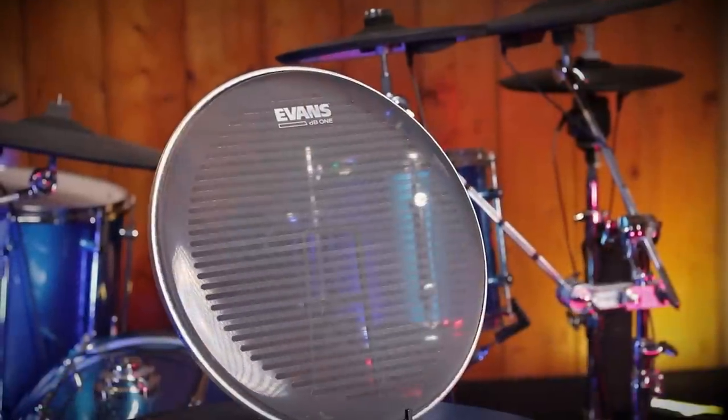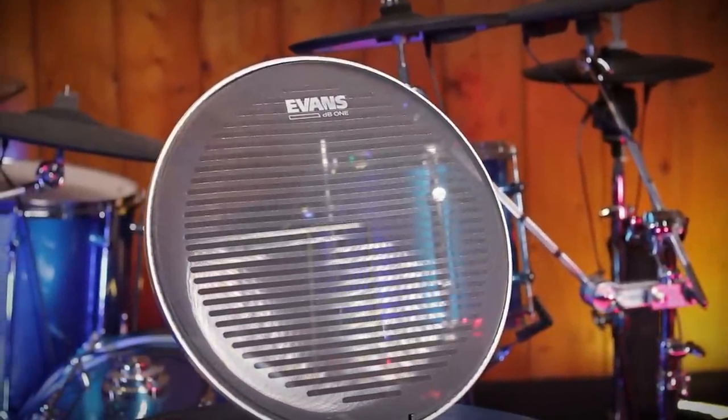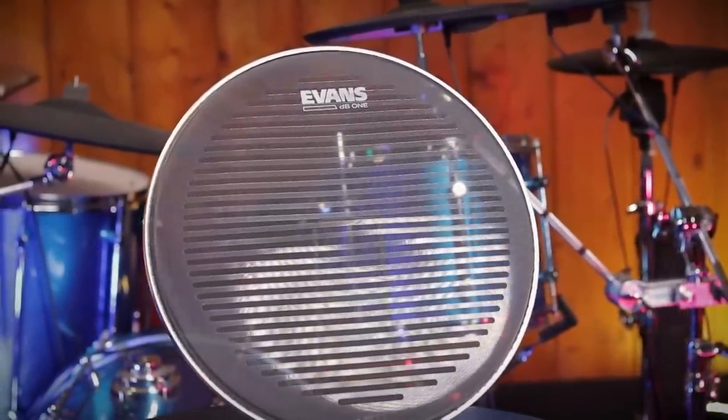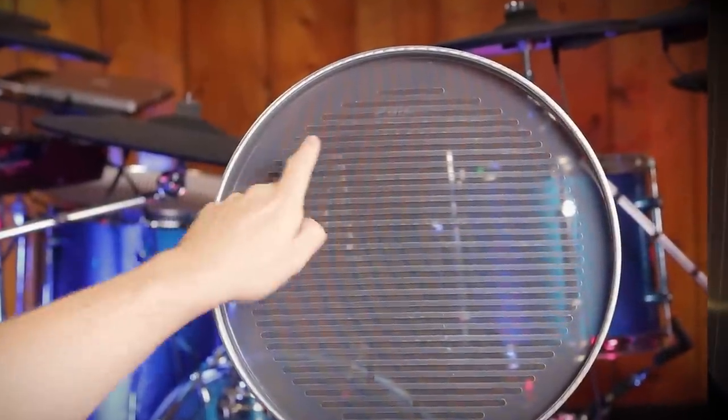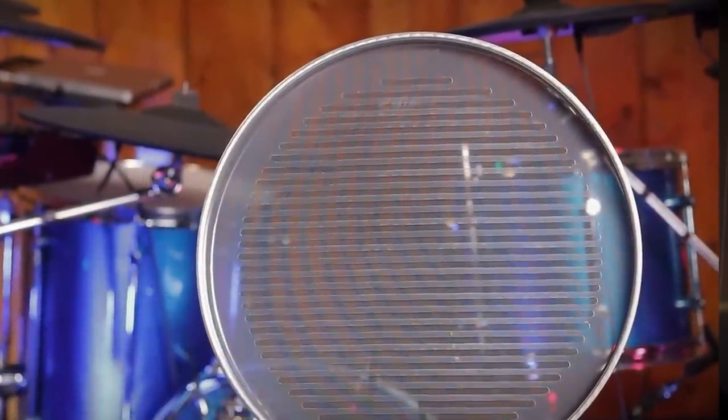To be honest, I wasn't really expecting to review a set of low volume cymbals and modified one-ply mesh heads from Evans, but here it is. Starting with the snare drum, this is a completely unique sort of mesh head combo that I've never seen anyone else do. They've taken a one-ply mesh head they've been making for a very long time and combined it with a mylar acoustic resonant head that has a bunch of slits cut through the bottom of it.